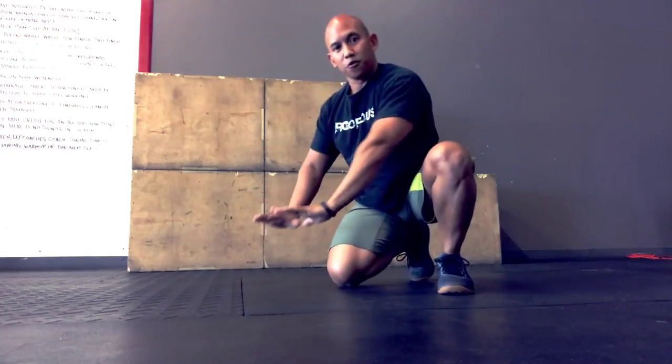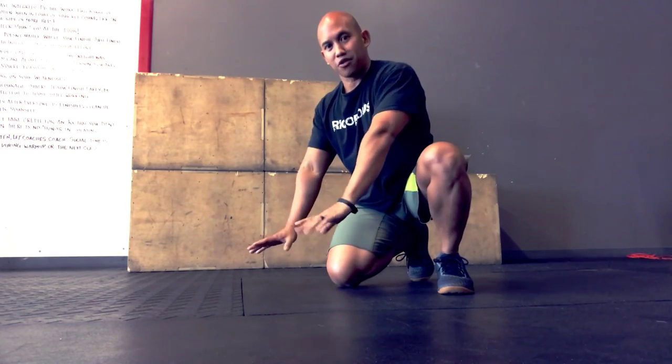Full extension with the elbow, thumbs touch the chest, back down — repeat.